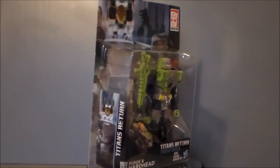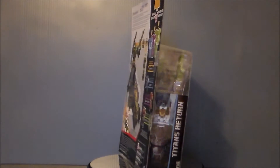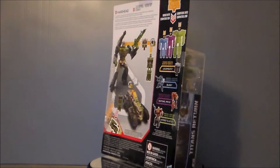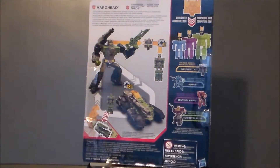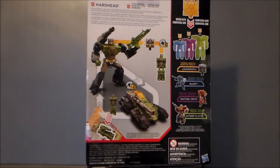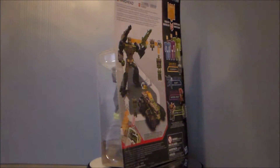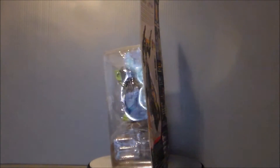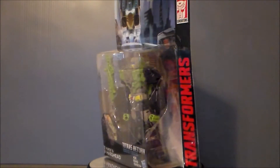So this is one of the original headmaster figures that came out in G1. He was a fan favorite for sure, which is why he's in this line. Personally, I prefer Chromedome — he was the first headmaster I got and kind of the smart one. Hardhead was kind of the muscle of the team, so he was a good counterbalance to Chromedome.